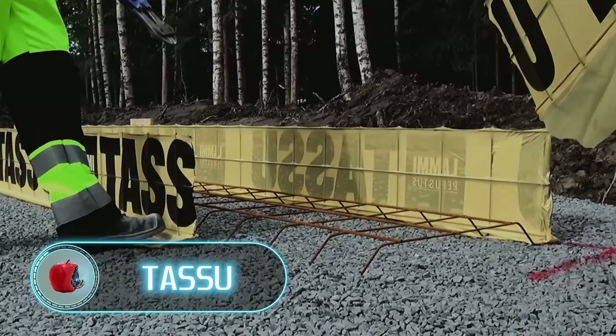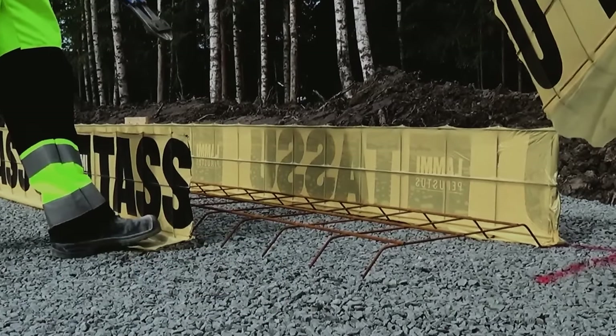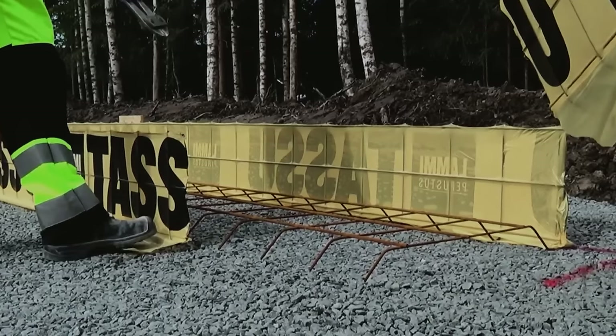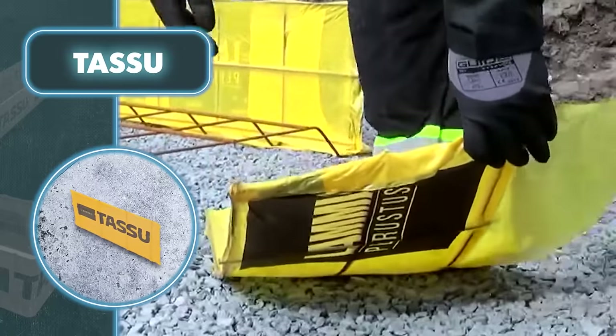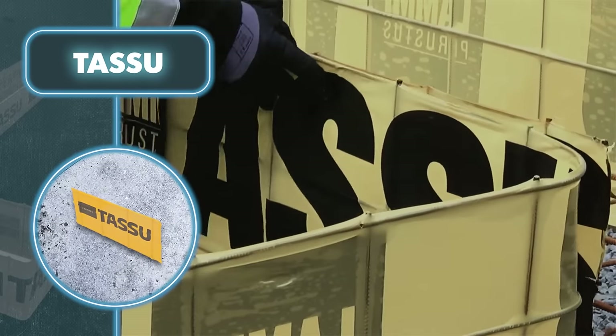Tasso — laying the foundation in just a single day. That's not a problem thanks to Tasso prefabricated formwork. You can effortlessly transport it to your chosen location without any extra effort. The real beauty of Tasso formwork lies in its lightness and quick installation. You won't need any fancy tools or special expertise to set it up.